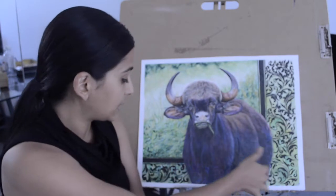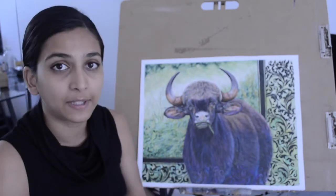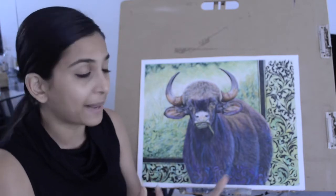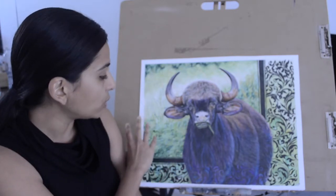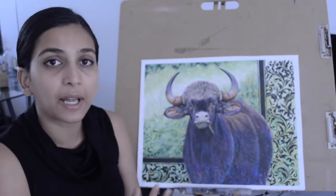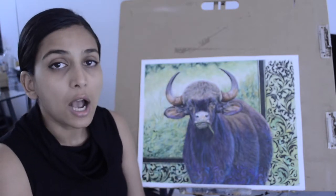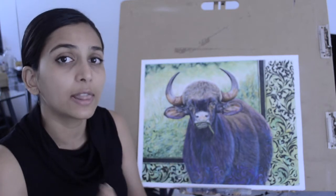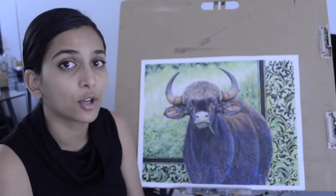For the stenciled pattern I used a couple of stencils and a Winsor & Newton black pigment marker. For the background I used the same color pencils mentioned before. I am going to have a future video in which I will discuss all the color pencil supplies I have, because it's a lot.